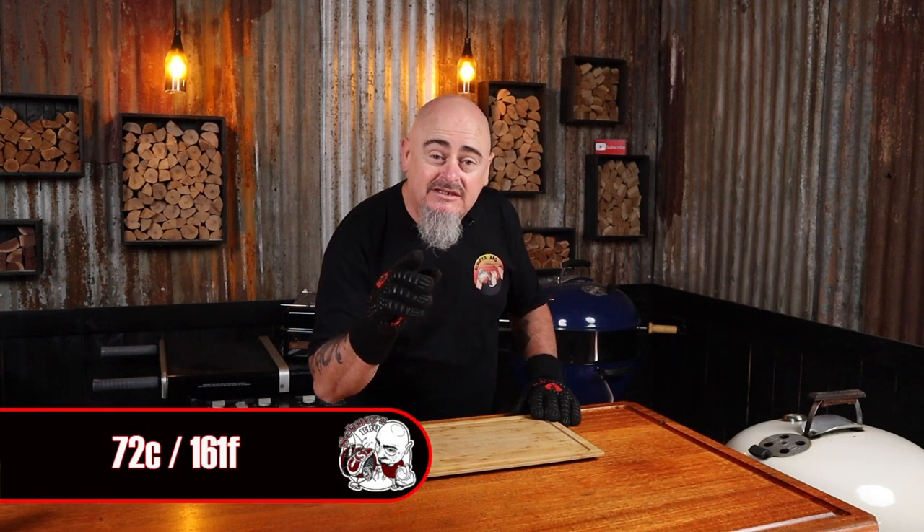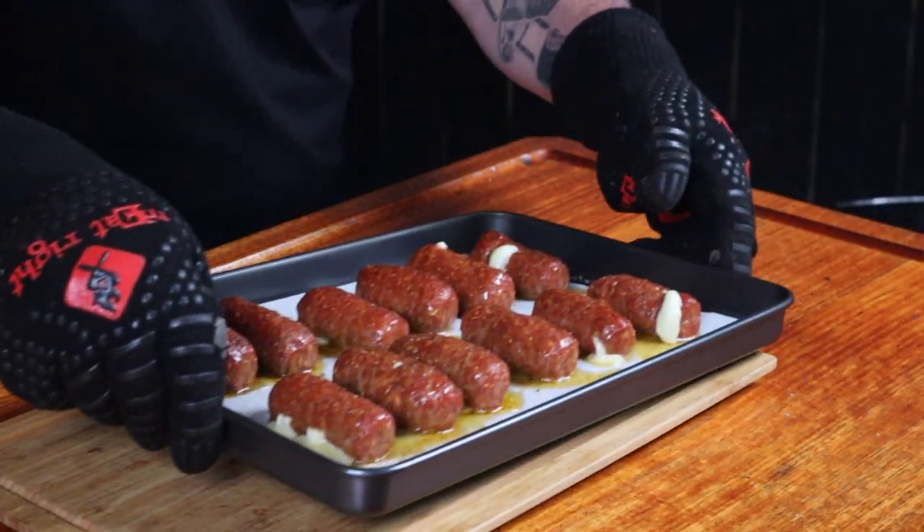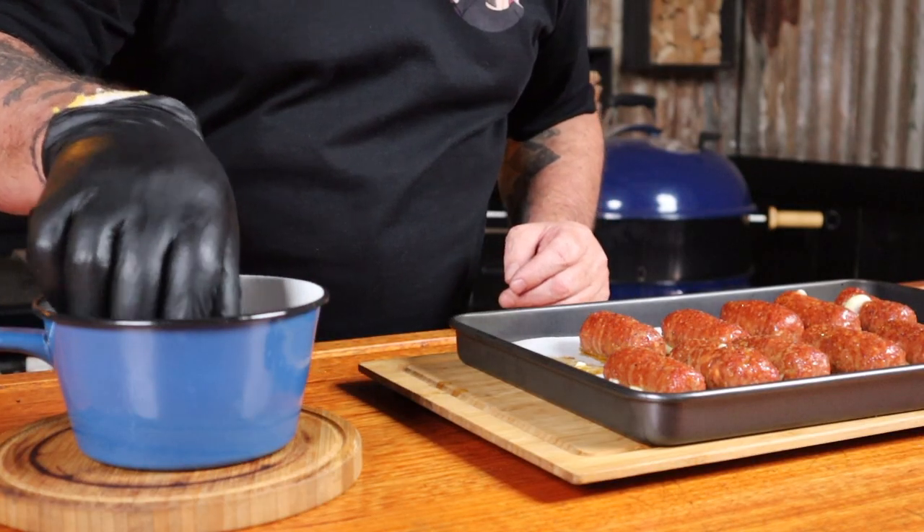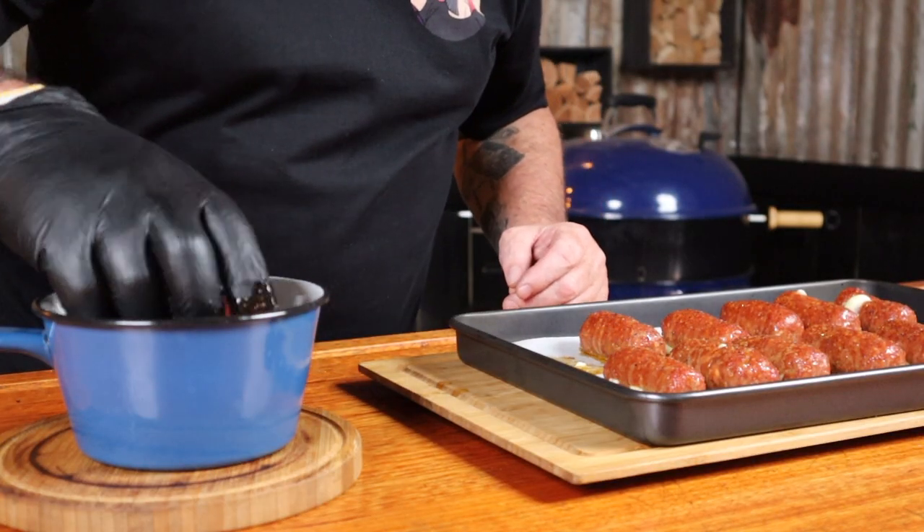The cheesy meat appetizers are nearly ready — they're reading 72 degrees Celsius, so we can get them out of the barbecue and glaze them up. We've had some leakage, but don't we all from time to time. Transfer them one at a time into the sauce, give them a quick roll around, and back on the tray. Then back in the barbecue for five minutes to tack up. Try to do the glazing as quickly as you can so the internal temp doesn't drop too much.